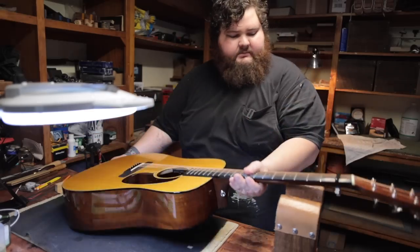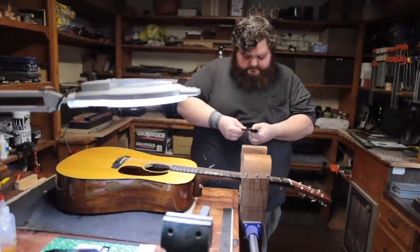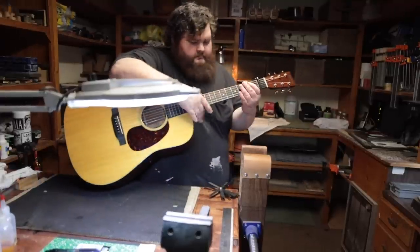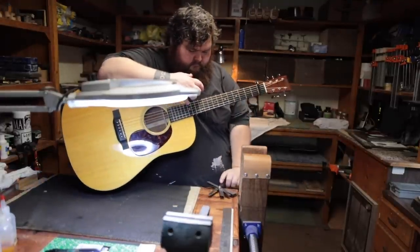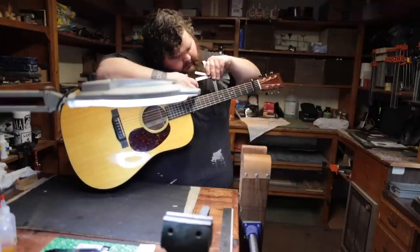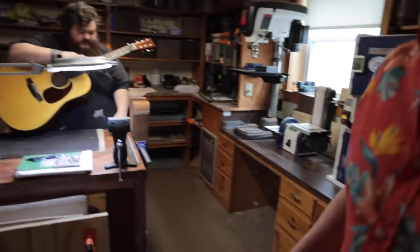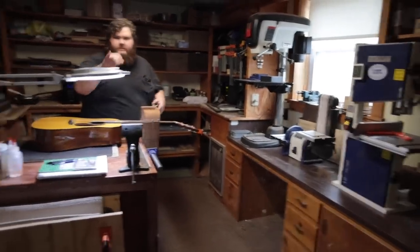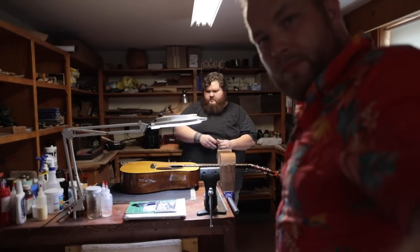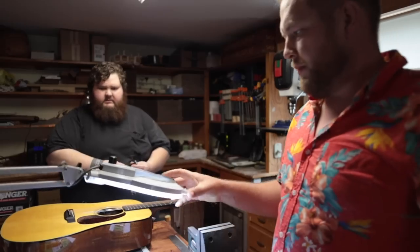I don't know if I'll be able to fit anything in there. Two fits. Three's starting to lift it. So three thousandths — that's pretty low. Those two guitars are at about seven or eight thousandths. I typically think five to ten is pretty good; you definitely don't want over like fifteen.